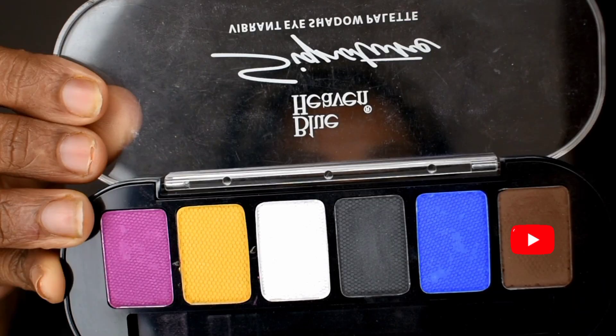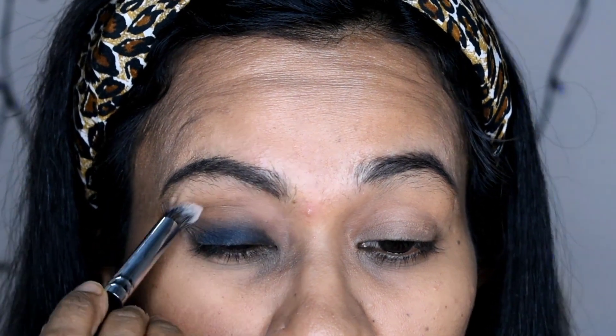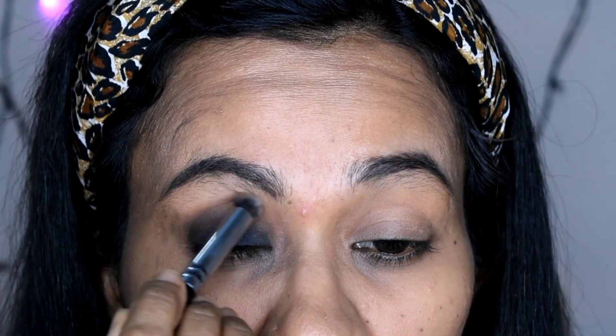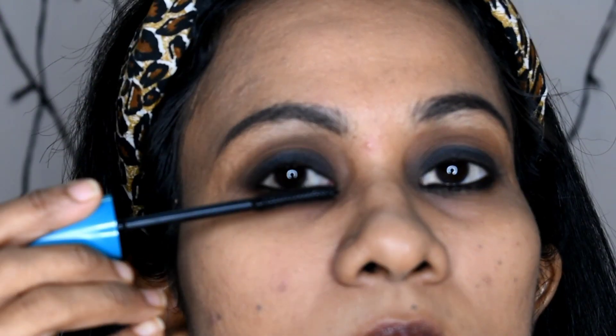Using the same eyeshadow palette in the brown shade, I will work along the upper crease line and blend. I'll also line the lower and upper waterline, using a PAC pencil brush. Then I will apply Blue Heaven Walk Free Curling Mascara on the lashes.